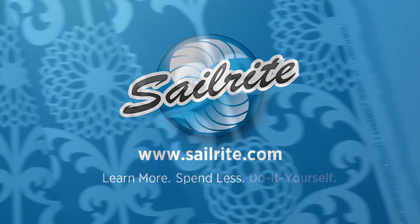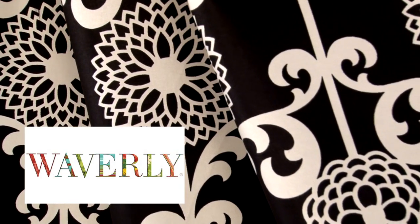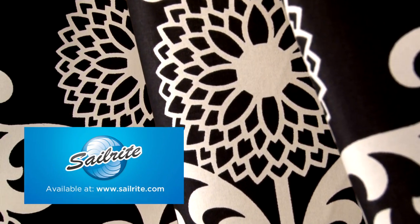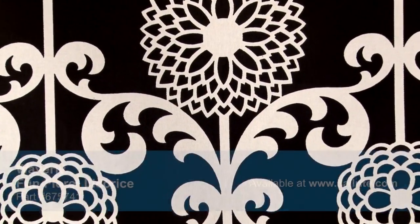This video is brought to you by Sailrite. Waverly Fun Floret Licorice Fabric is a floral and scroll design from the Modern Essentials Collection. This rich, vibrant pattern is screen printed on 100% cotton fabric.